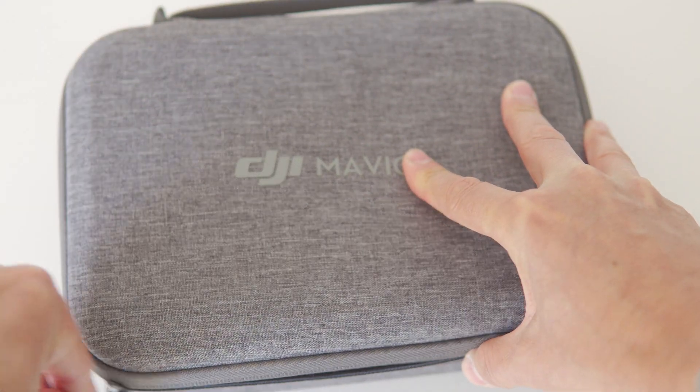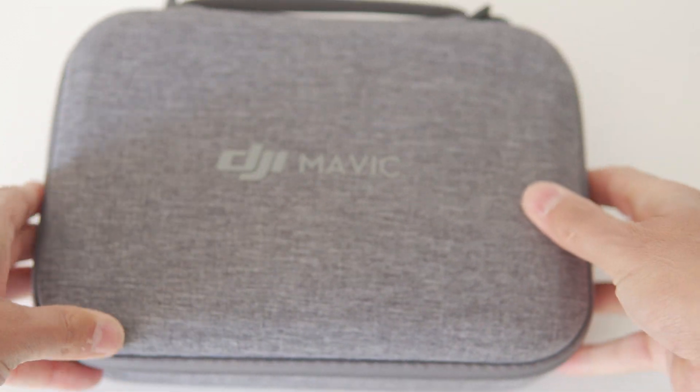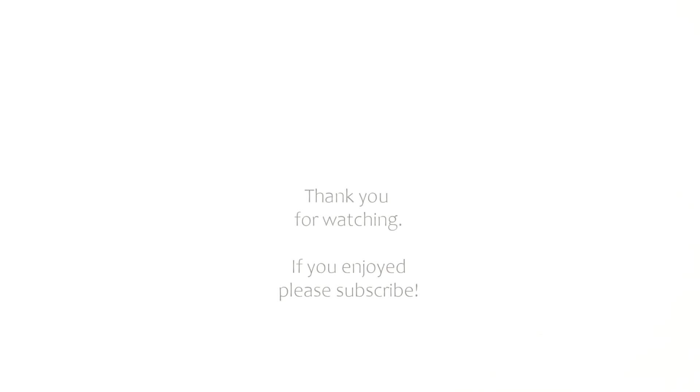I hope you really enjoyed that. If you did, please give it a big like. If you know anybody that has a Mavic Mini and this might help them out, please share it. And if you enjoy my content, why not subscribe to my channel? Thank you so much for watching. Stay safe and stay awesome, guys.